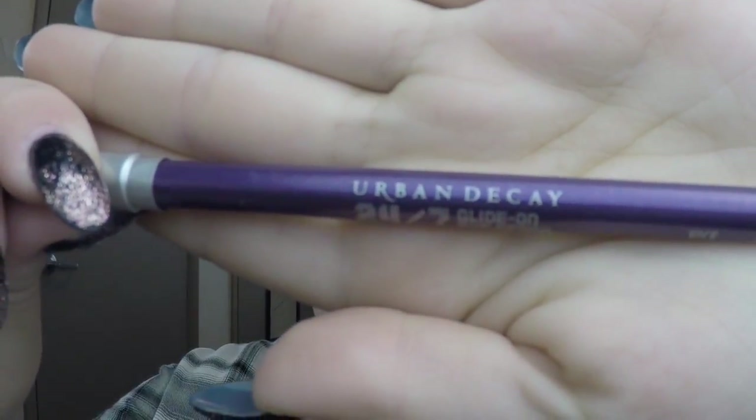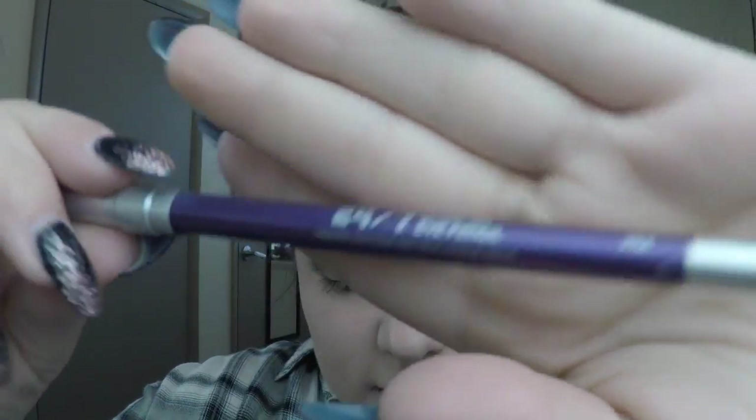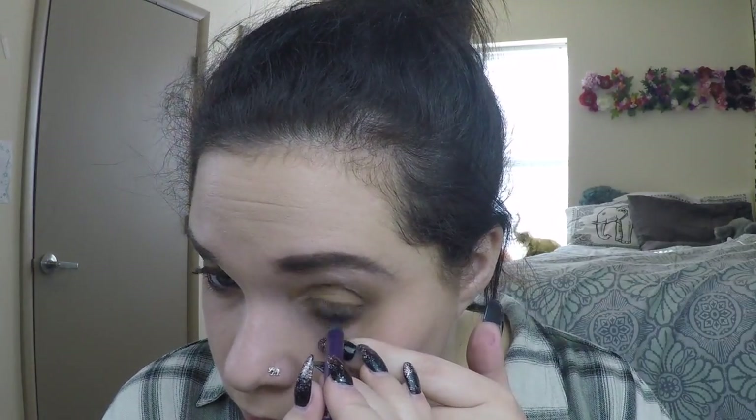Next, I am taking Urban Decay 24/7 Glide-On Eye Pencil in the color Vice and applying this to my waterline — I sharpened this terribly. This adds just a hint of purple which is complementary to the yellow tones in the eyeshadow. Next, you're going to apply your eyeliner. I'm using the NYX one that I always use.